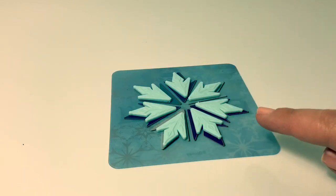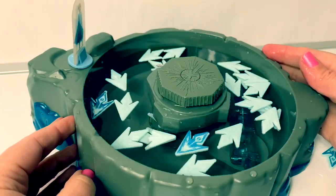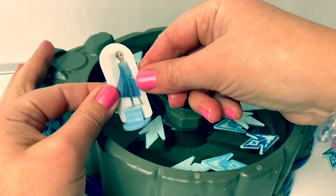If you pick Queen Elsa, that means you get to keep Queen Elsa with you and you get another turn. Whoever completes their snowflake first wins. If you knock Queen Elsa down, then you lose your next turn.